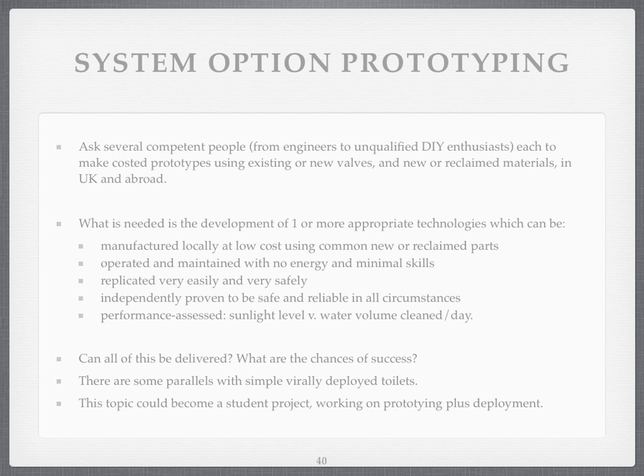How would I do that? Ideally, I'd like to ask several competent people — both engineers and unqualified DIY enthusiasts — to make prototypes, to keep an idea of the cost, to tell us what valves they're using, and to test them for water quality. The idea will be to develop one or more appropriate technologies — appropriate meaning for the countries where they're going to be deployed — so they can be made locally at low cost using common new or reclaimed parts. Recycling would be a nice tweak if it could happen, but I wouldn't build it in unnecessarily.